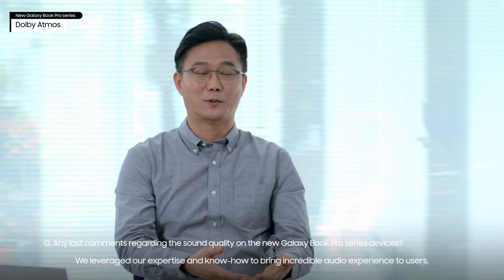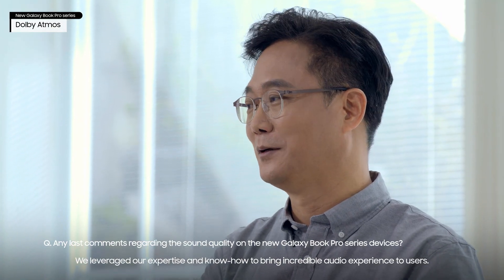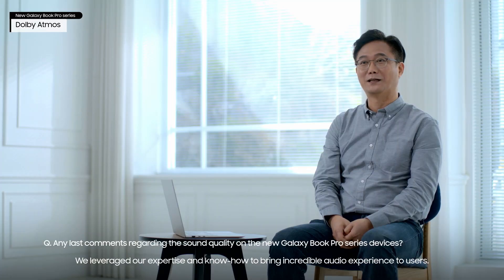We leveraged our expertise and know-how to bring an incredible audio experience to users.